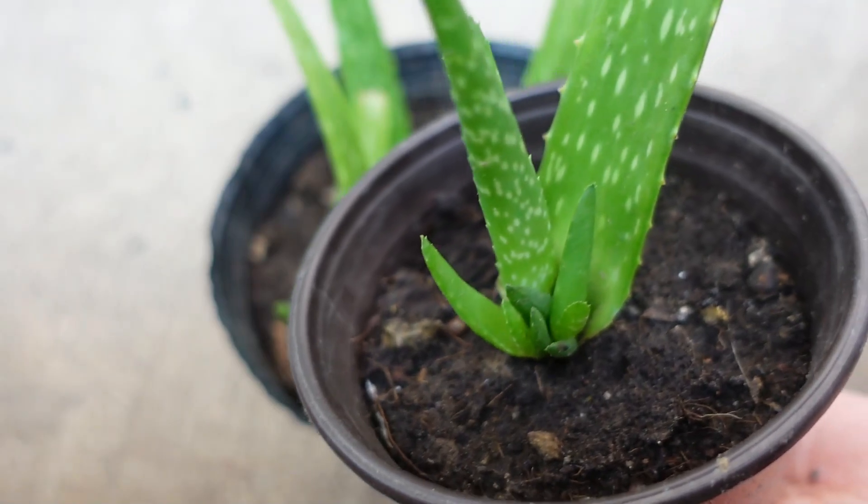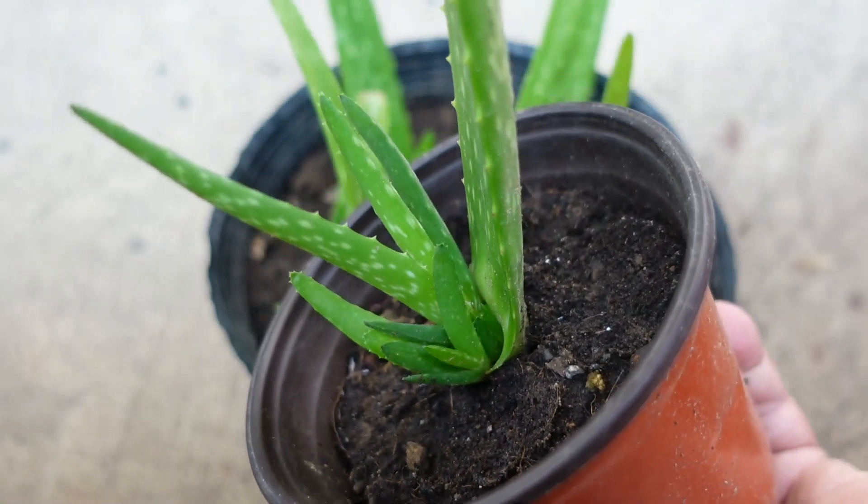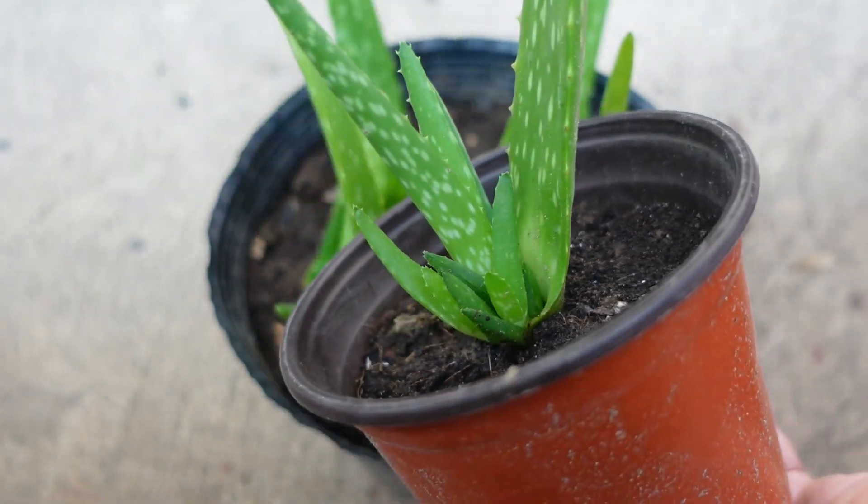Hi guys, today is just an update of the aloe vera leaves I propagated.